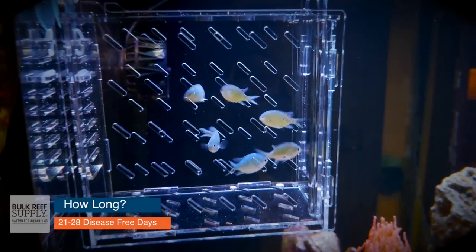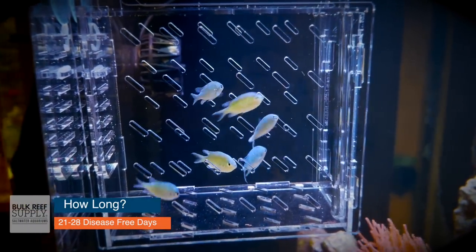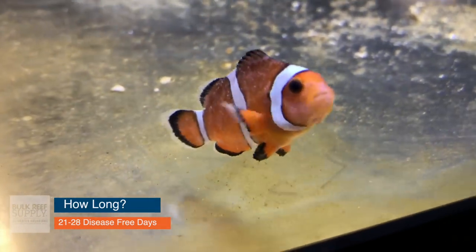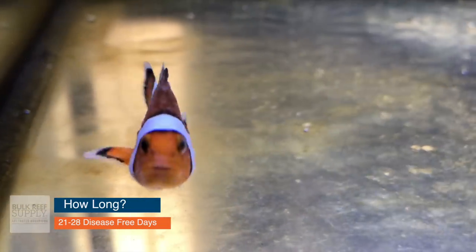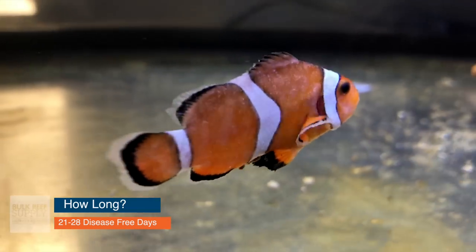So how long does a quarantine tank need to last for your new livestock? A minimum of 21 to 28 days, disease and pest free. Best case scenario: you get your new fish, bring them home, put them in the quarantine tank, watch them for three to four weeks straight, and there's no disease — they're done quarantining and ready to move to your display tank. But if you have even one fish show any signs of illness, disease, or parasites, then you have to either wait until the fish die or wait until they're completely healed. Only then does that 21 to 28 day clock start again. So this process could possibly go on for months.